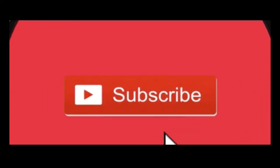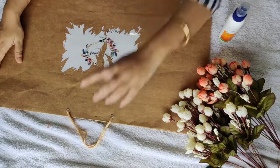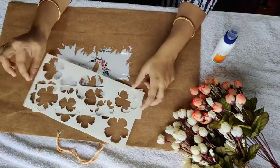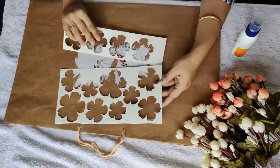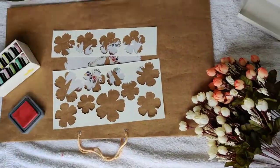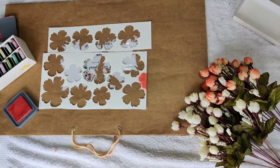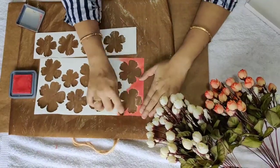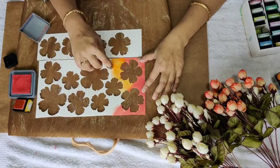So let us start. Here I am using an old shopping bag where a brand name was already written on it. I do a lot of flower making, so I have a few leftover scraps from my last flower making session. I am going to use these to hide this. I will use three or four different colors just to make it a colorful background. The list of all the colors and materials I am using are mentioned in the description box below.